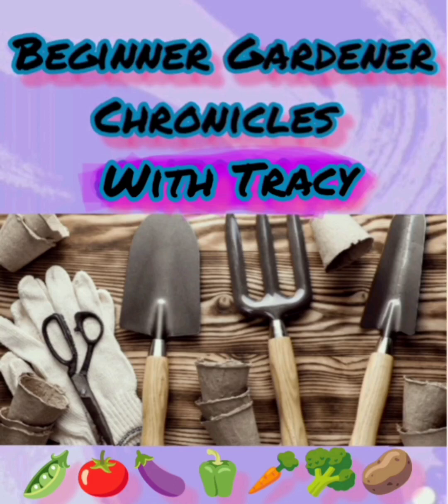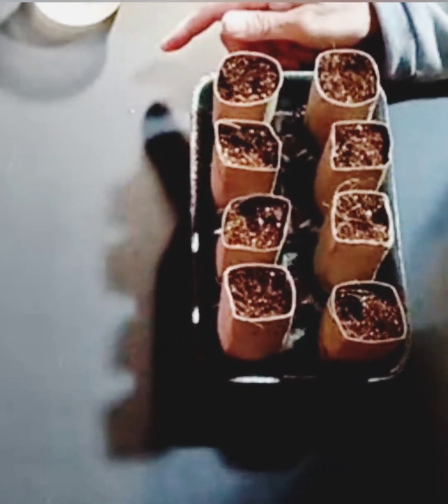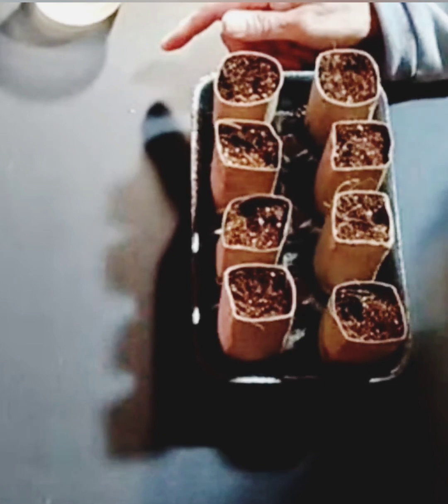Welcome to Passionately Intrigued Arts, Beginner Gardener Chronicles with Tracy. Hello everybody, how are you doing? This is another adventure here — gardening for beginners.